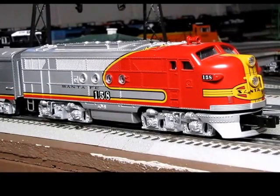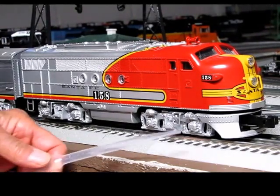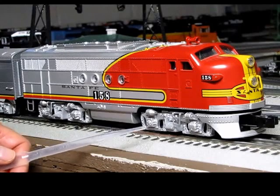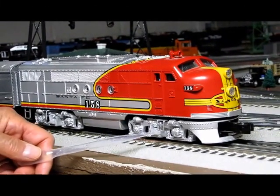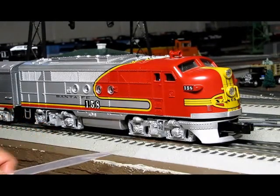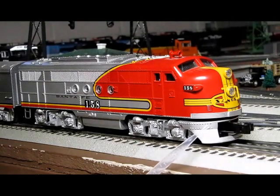I'd like to explain a little bit about the engine. It has die cast trucks, a nice scheme to it, has a little support here, and has a stepladder which is metal. Also, it has a lot of nice features — you can see the rivets work over in this area here.